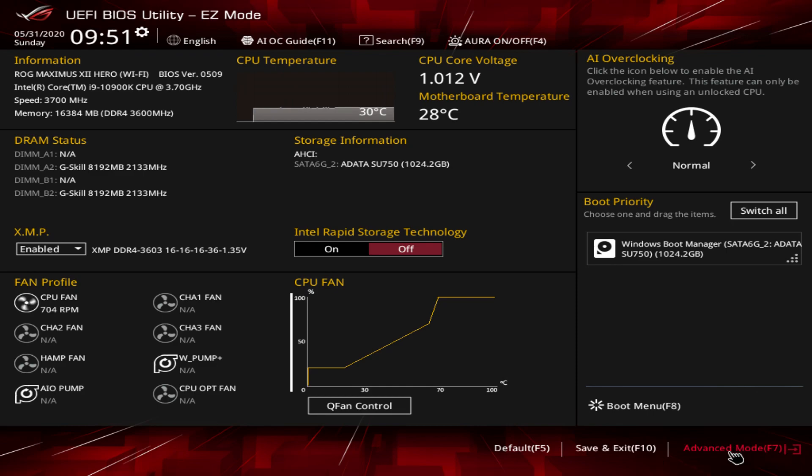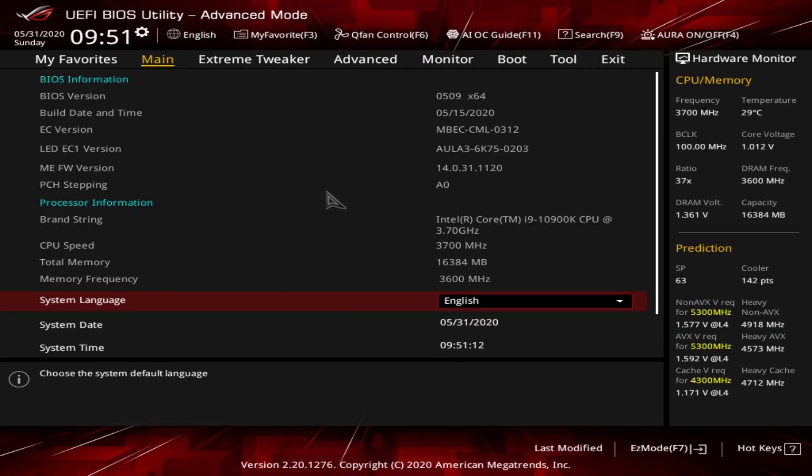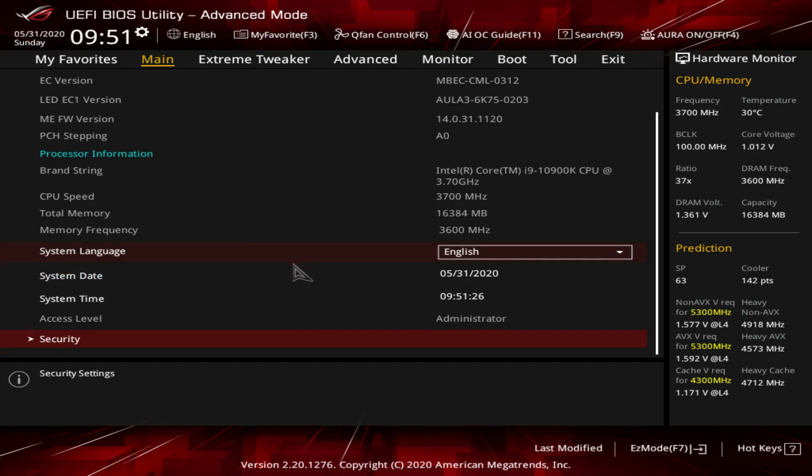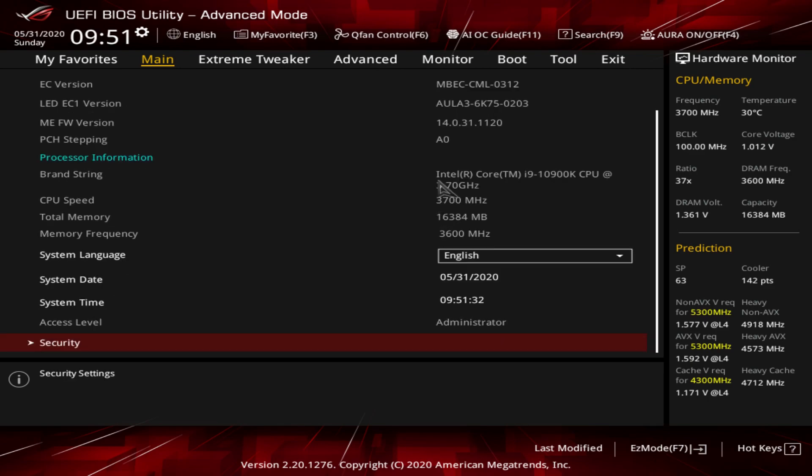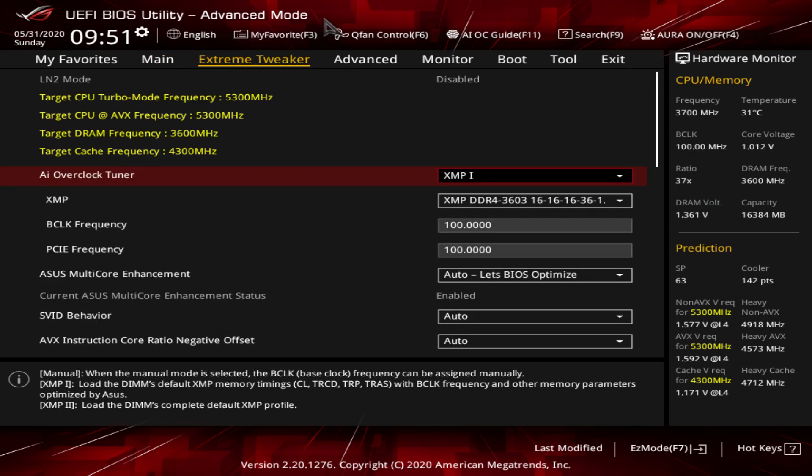Let's jump into advanced mode. The first tab is Main, which has all your basic information - what version of the BIOS you're running, stuff about your processor, language, date, and things like that. You can go into Security to set user passwords and administrator passwords. Then we go over to Extreme Tweaker, which is where you'll do all of your tuning, overclocking, and things like that.